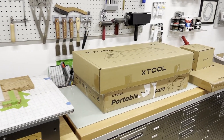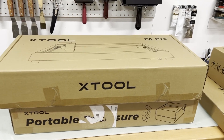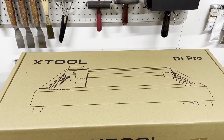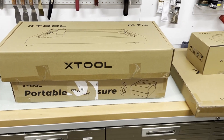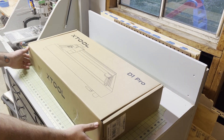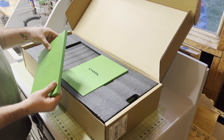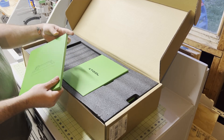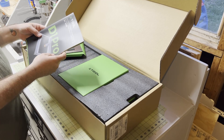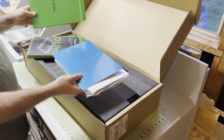I was contacted by Xtool to see if I wanted to use and review one of their D1 Pro 20-watt lasers. I recently watched a video on Peter Brown's channel all about this laser, and it looked amazing, so of course I immediately said yes. I've been wanting a laser in my studio ever since I had one in a shared space a few years ago, and I loved all the possibilities that having a laser can provide. Being transparent with you all is really important to me, so Xtool is not paying me for this video or my opinions about it, but they did provide me with the laser and the accessories.